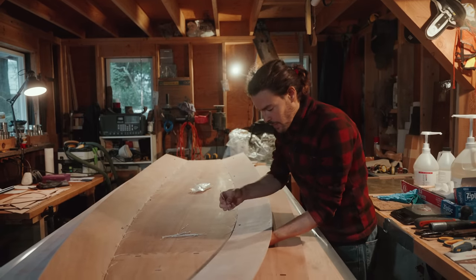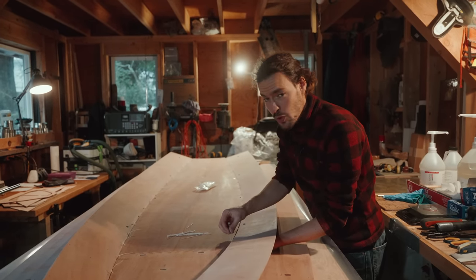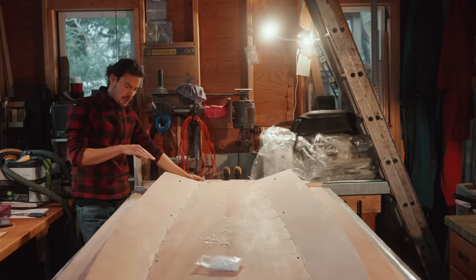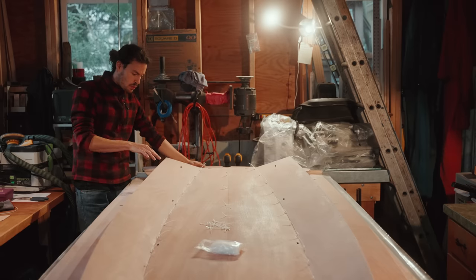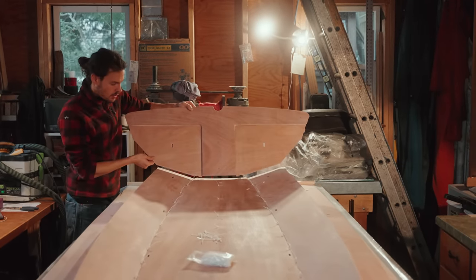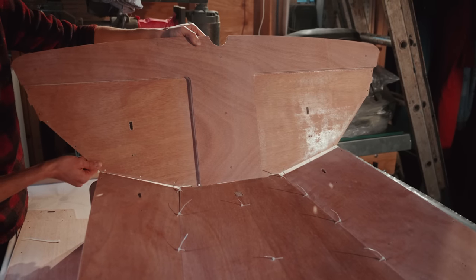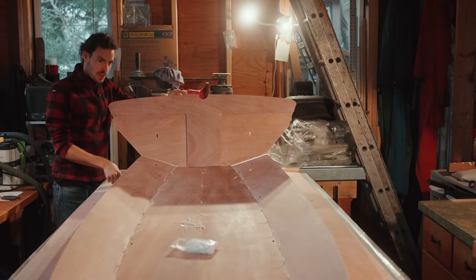As recommended by the manual, only tighten the zip ties loosely. Since the jig doesn't extend much further up here and the second plank wouldn't be supported, I'm going to continue with the transom — this will help put on the remaining planks. There are alignment notches and holes here; it's very simple at this stage.